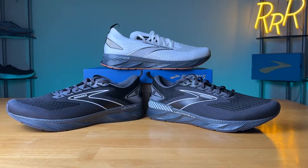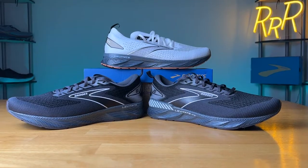Hey guys, welcome to Ryan's Running Reviews. Today's a really special video as we're comparing all three versions of the Brooks Levitate 6. We have the original, the Stealth Fit, and the GTS edition, which stands for go-to support, making it the stability version of the Brooks Levitate 6.